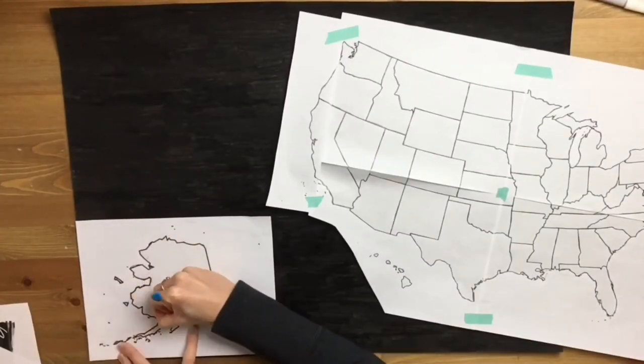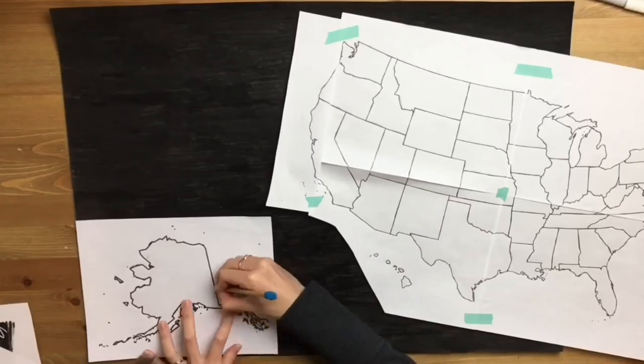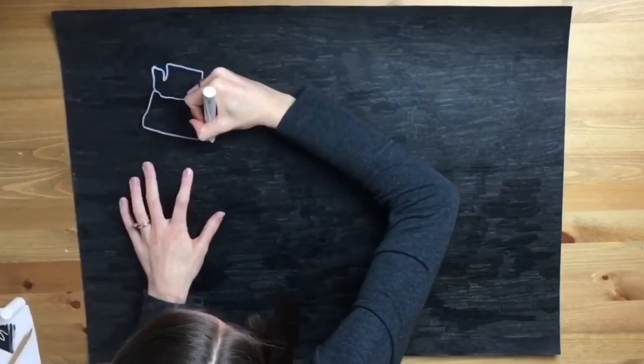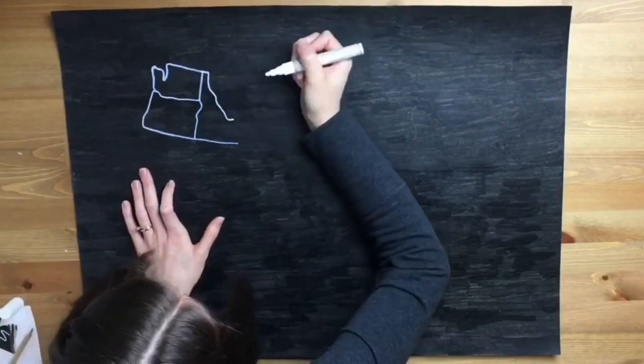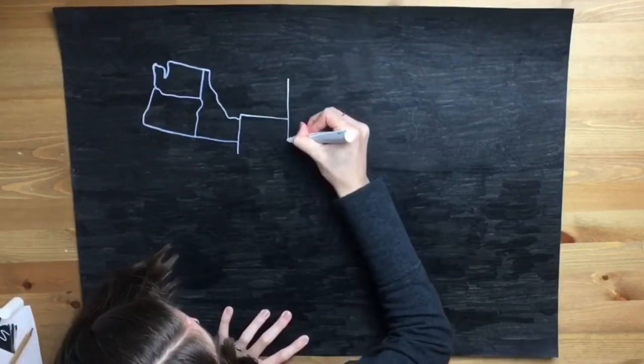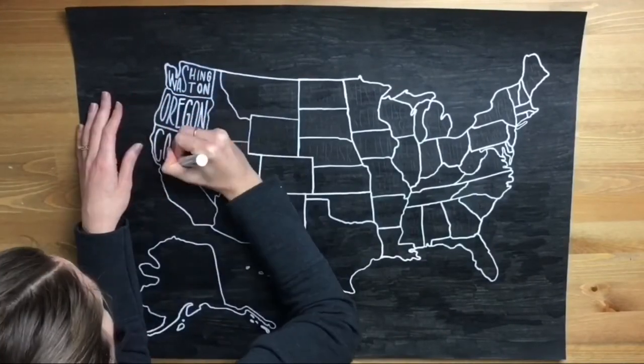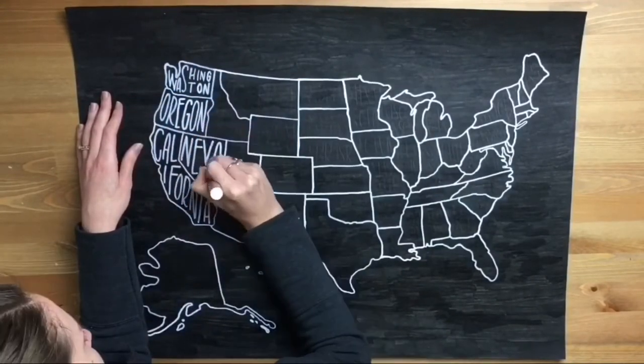I made my Alaska really big because it's twice as big as Texas. Now I am using my CASA chalk marker and I am tracing over the lines that I made. You could freehand it — I didn't trust myself to freehand it.